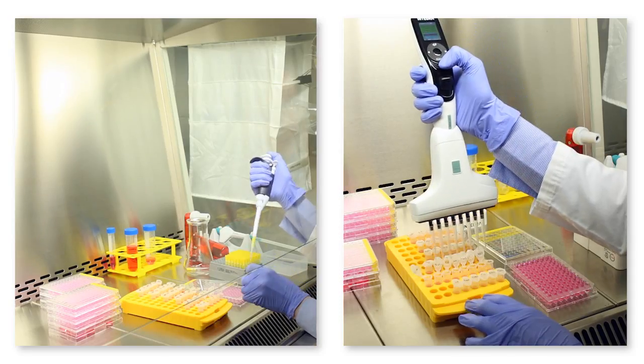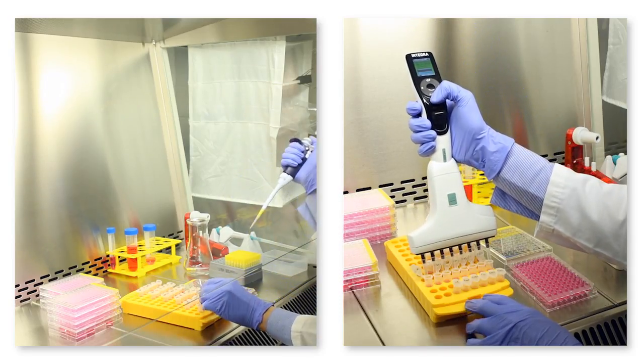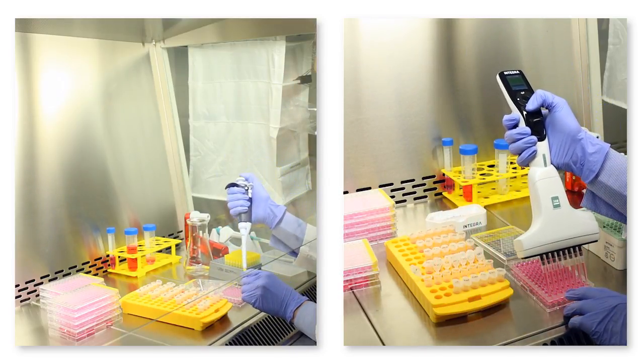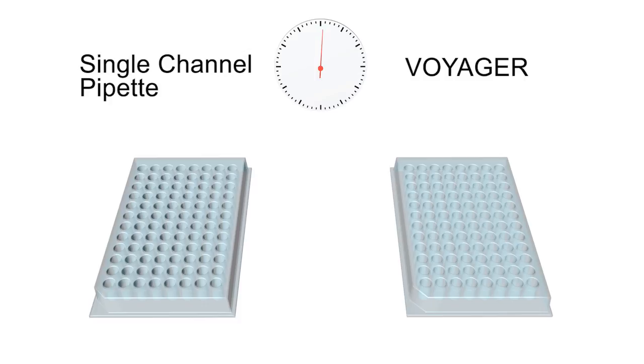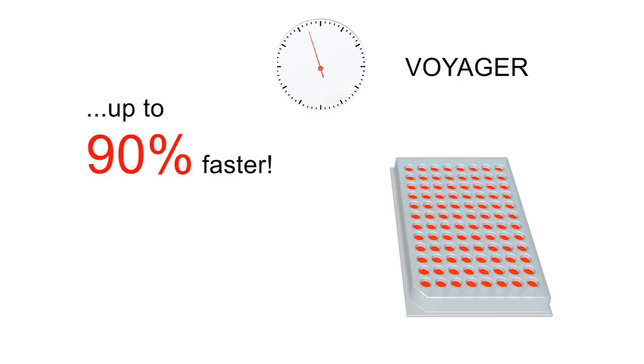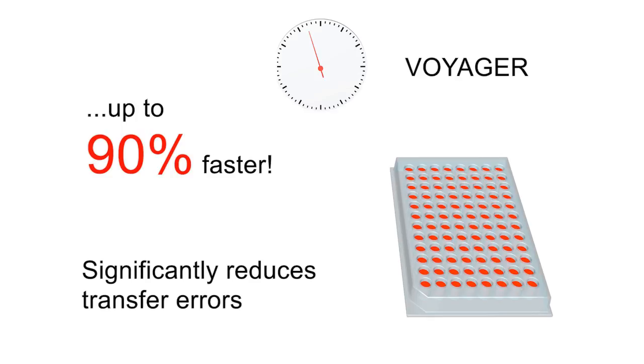The Voyager pipette offers a much easier and faster workflow. You're no longer restricted to using single-channel pipettes. Instead, you profit from the full productivity of multi-channel pipetting — multiple transfers are done in just one step. This results in enormous time savings and reduces the risk of skipping or repeating samples. The Voyager pipette finishes sample transfers up to 90% faster and significantly reduces transfer errors.